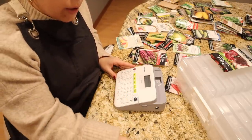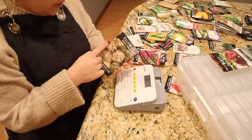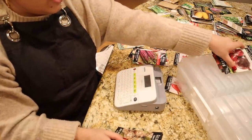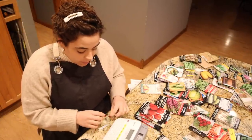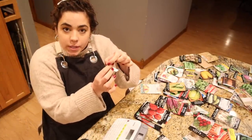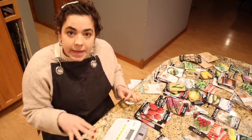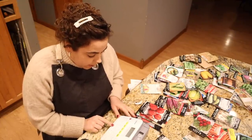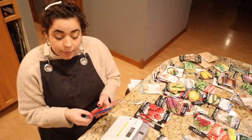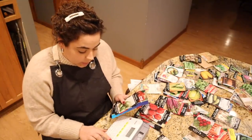I have my label maker here. I'm going to pick up one of my piles of seeds and print off what it is, and we are going to start labeling these totes. If you have never used a label maker before, they waste a lot of the print material every time you print, so what I like to do is go through and type in as many as it'll let me and then print all of it at once so I'm not printing each individual one. So we'll do hot peppers and sweet peppers.